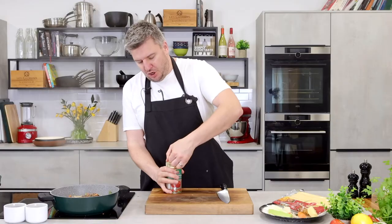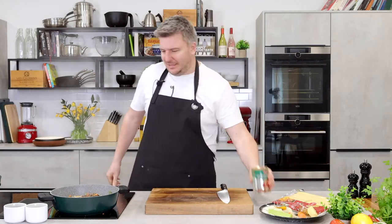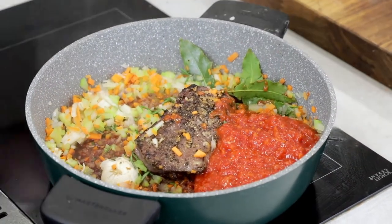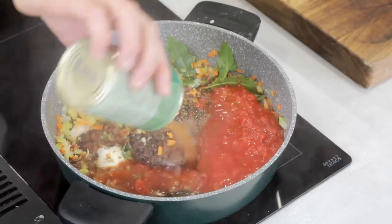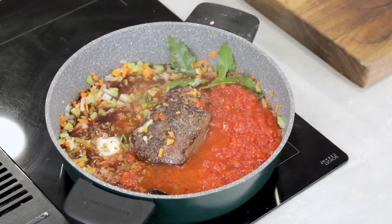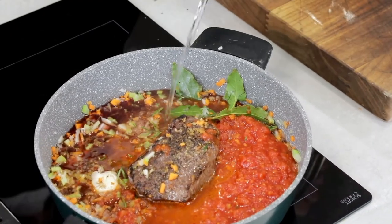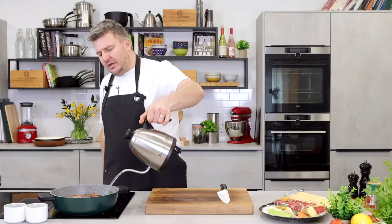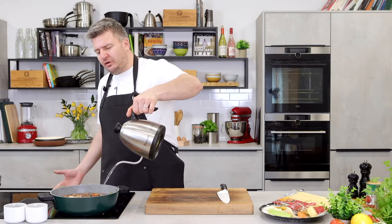I've got some beautiful chopped Italian tomatoes which are going to be delicious — let's get those in. Fill your can with water; we don't want to waste any residual tomatoes left in there. And then I've got the kettle boiled. Add enough water and liquid just to come up to the top of the beef — you don't need to cover it completely.